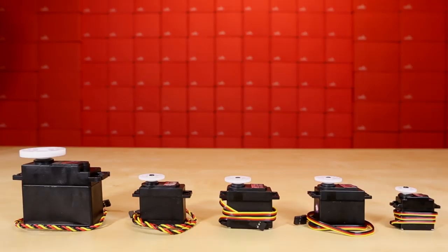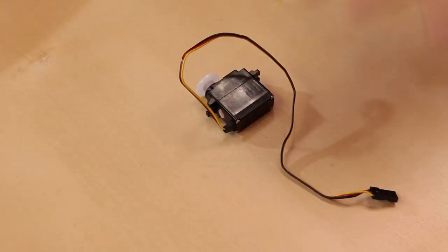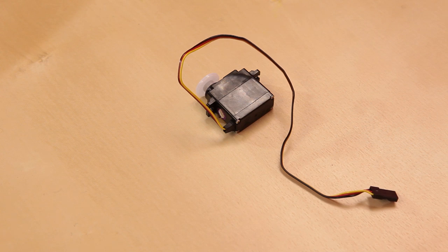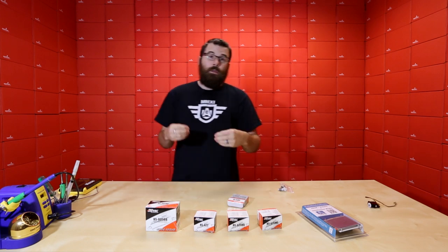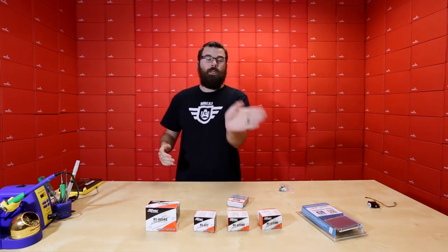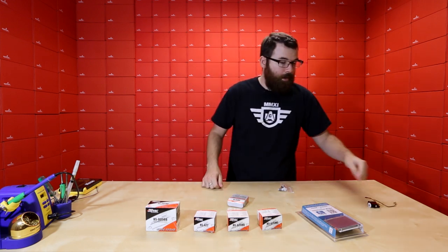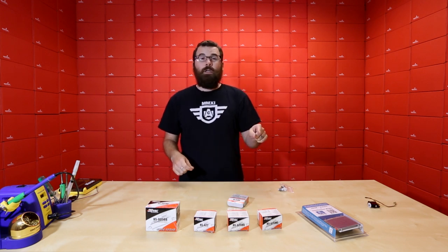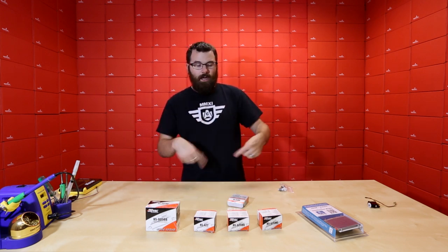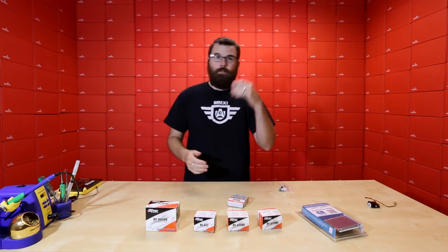Servos actually have a potentiometer in the base, lined up with the horn on top. When it spins, it reads the potentiometer value and can tell what position it's at. You send it pulses across one of the pins, and it can put itself at different positions — so it's really good for angular positioning. These typically only go about 180 degrees and are not good for going at a set speed like a standard motor. They're just good for directional positioning.